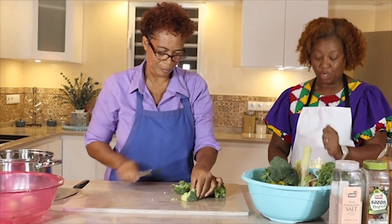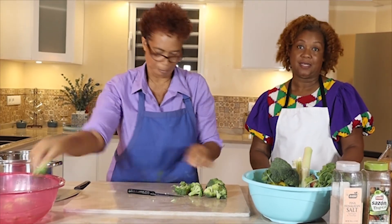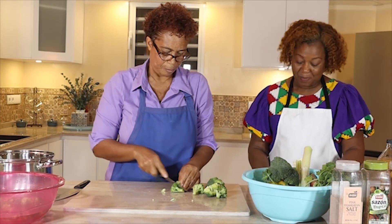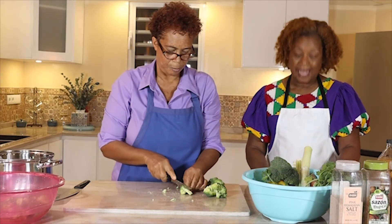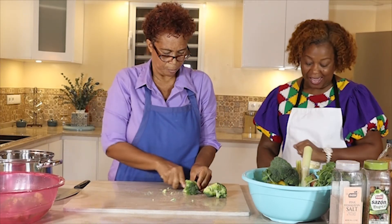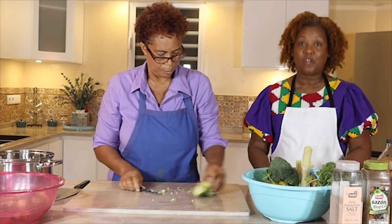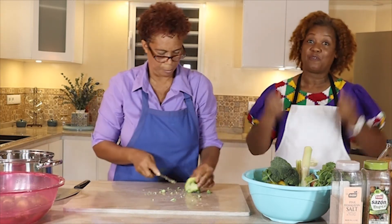Broccoli is a good source of fiber and protein. It contains iron, potassium, calcium, selenium, and magnesium, as well as vitamins A, C, E, and K. It has a good array of B vitamins, including folic acid, which is so necessary for energy.